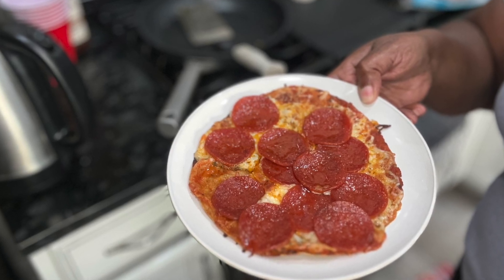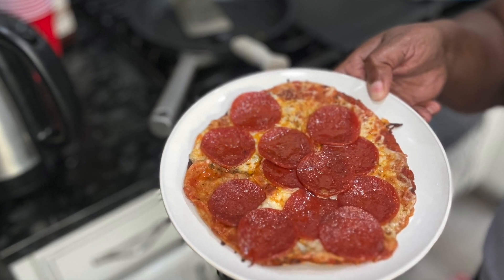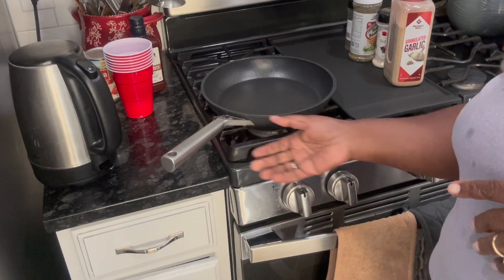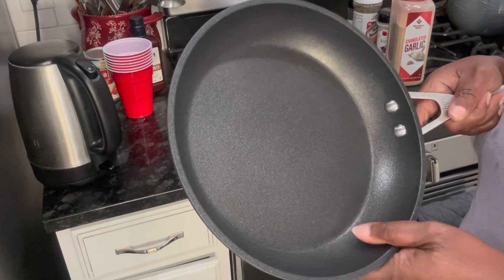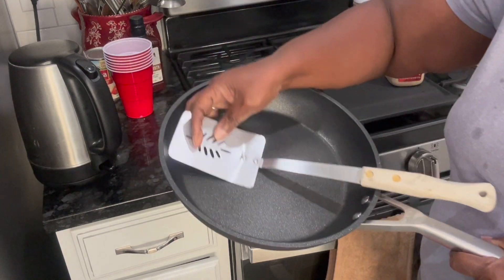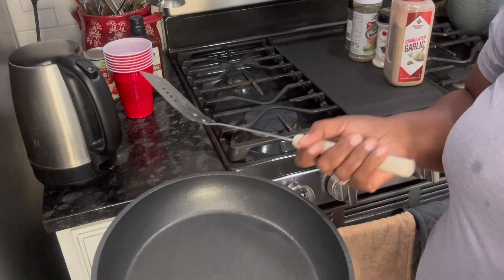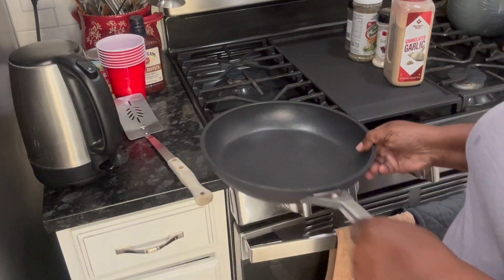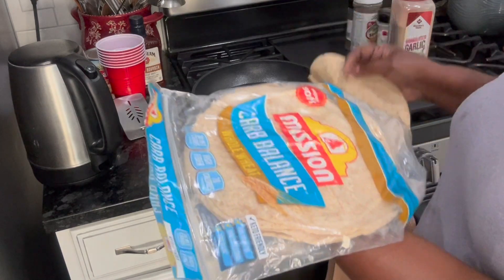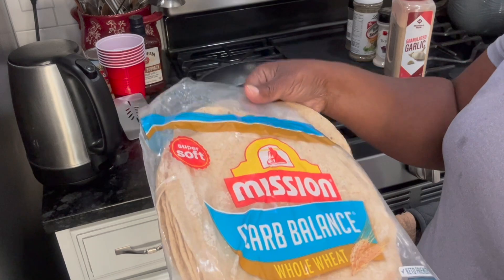Hello everybody, it's Stephanie! I'm gonna make some pizza in the frying pan. This is my Ninja never-stick pan — I really like it a lot because you can use it and nothing's gonna stick. I'm gonna make a pizza with a low-carb whole wheat flat tortilla.